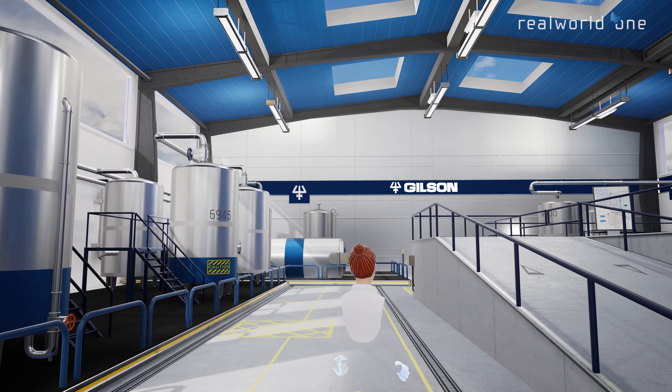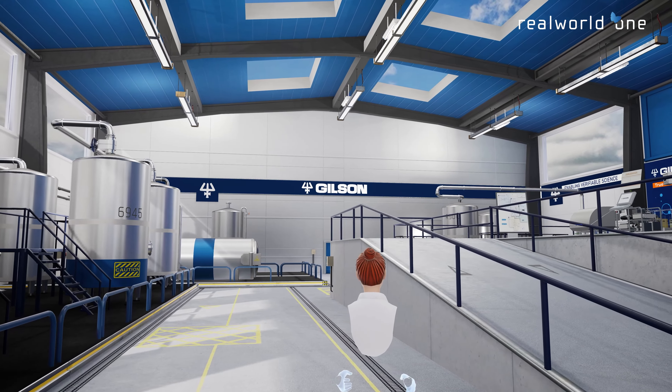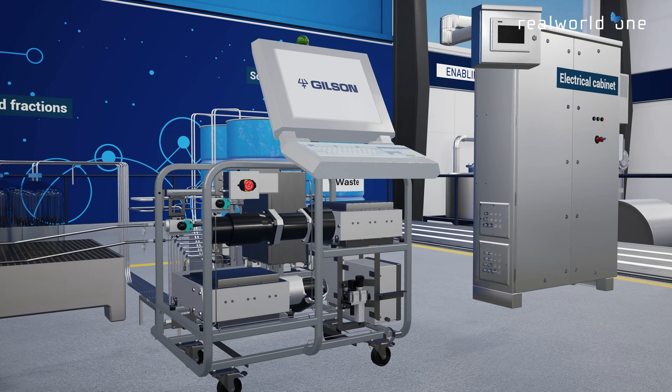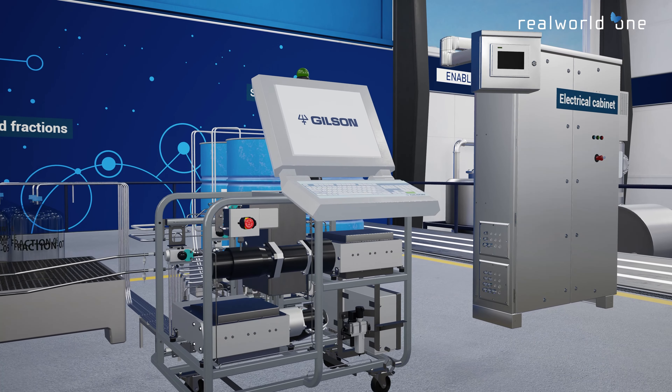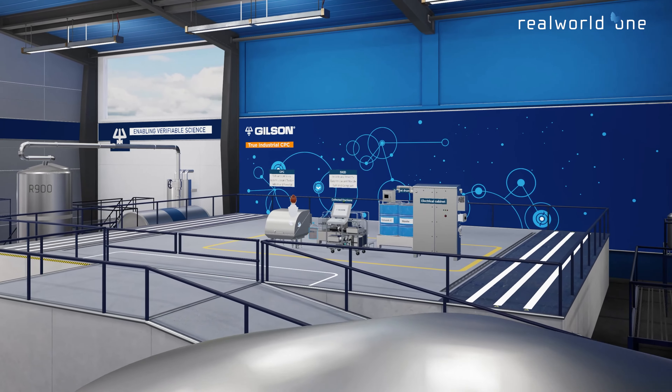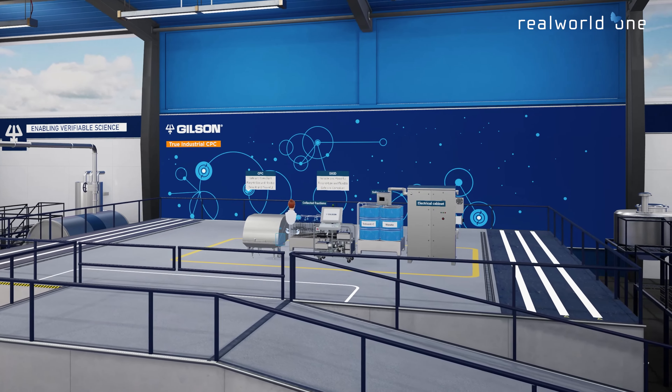Welcome to Gilson's Virtual Reality Showroom. Let's explore the Verity CPC Process System, the leading device for silica-free chromatography for process-scale molecule purification and extraction in pharmaceutical, cosmetic, food, and natural extract industries.